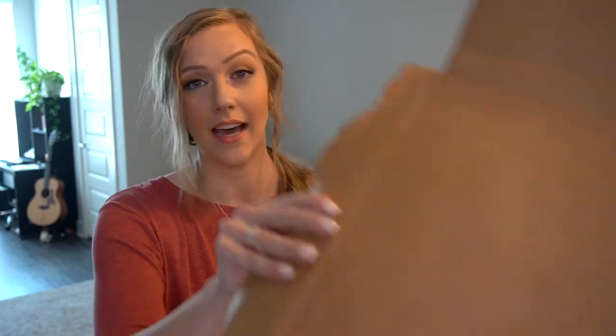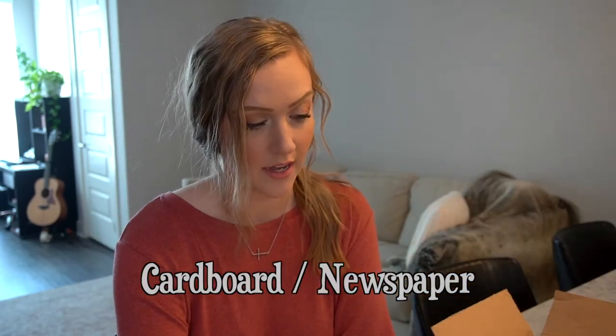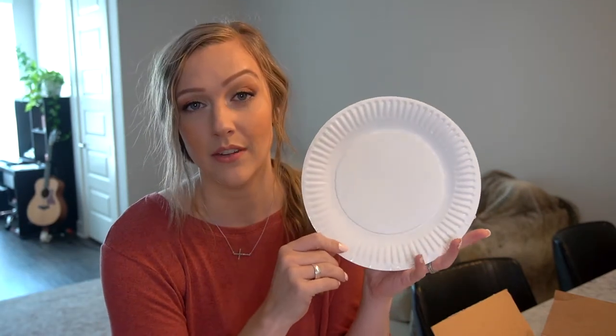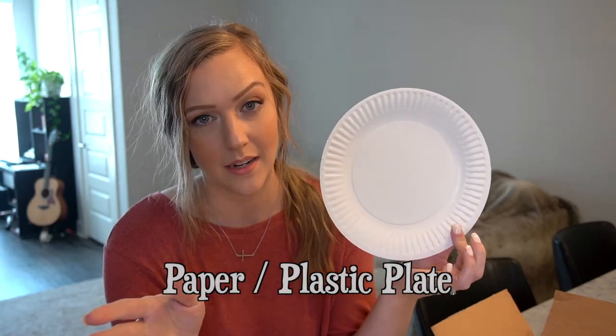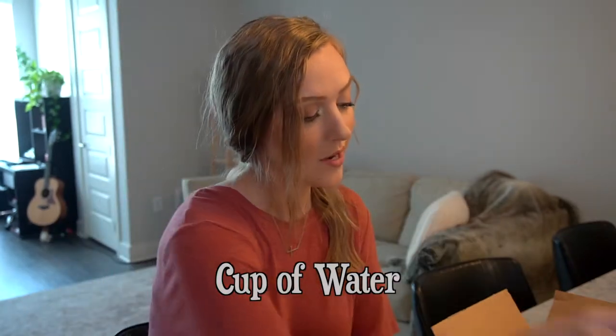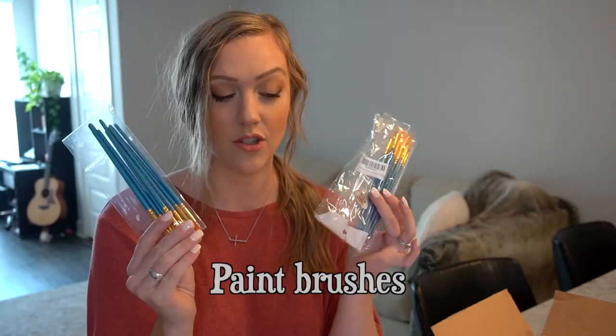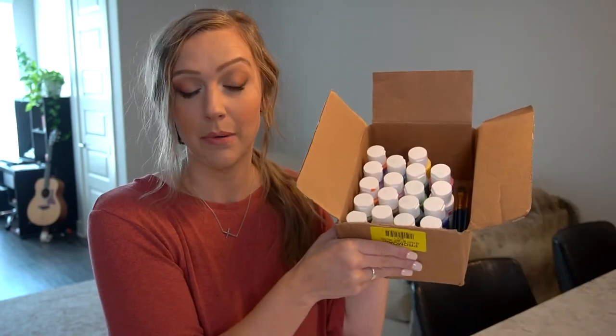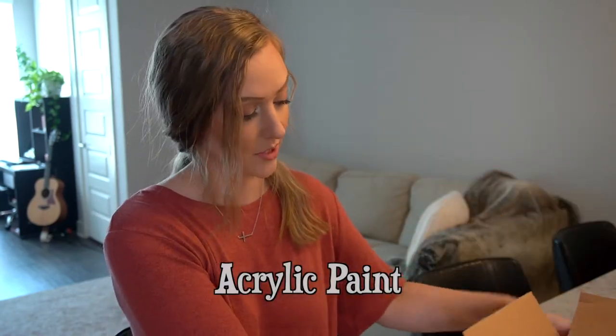I will tell you the supplies you'll need if you're going to do this as well. I have a cardboard box to lay down on the counter, but you can use a newspaper — I just didn't have any. I have a paper plate for mixing paints, but a plastic plate would be ideal. I have a cup full of warm water, paintbrushes — cheap ones off of Amazon — as well as cheap acrylic paint from Amazon.